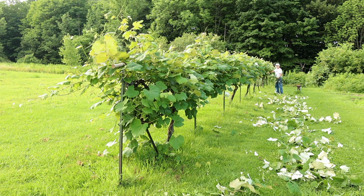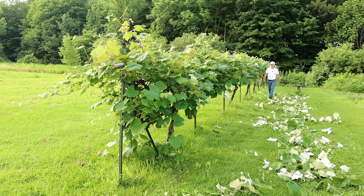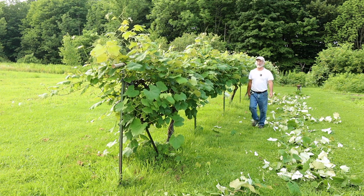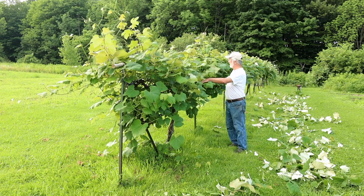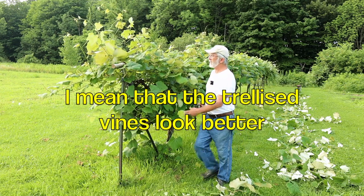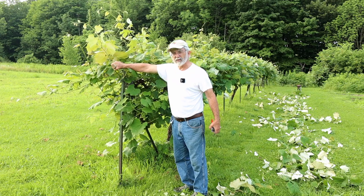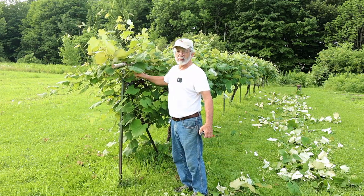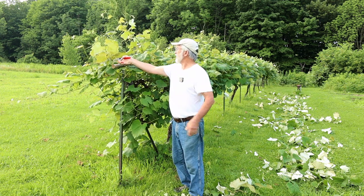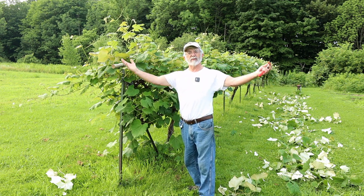All right, that's probably far enough for you to get the idea — just cutting out the excess and that's going to make it better. It's not a necessity; I didn't used to do this, but I have done it the last few years and I like it better. The grapes look better and it's not hard to do. You can see I've got a sapling here, about an inch and a half to two inches, with a Y-holder on the T-post and that works quite well. I'll be going down the other side after I finish this side.